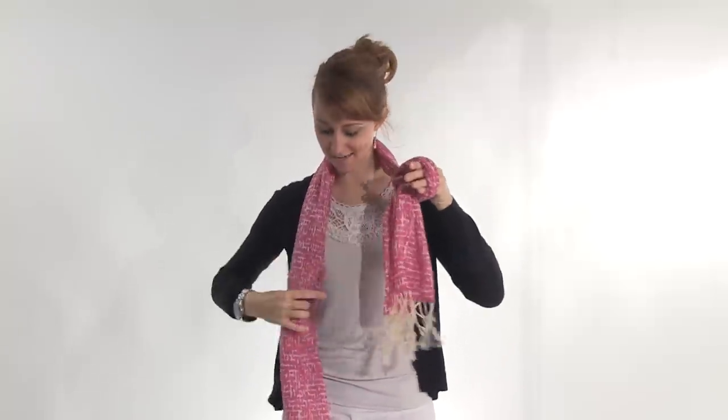So, for the knotted, you're going to take one side, tie a knot in it, pull the other side through, and then pull down.